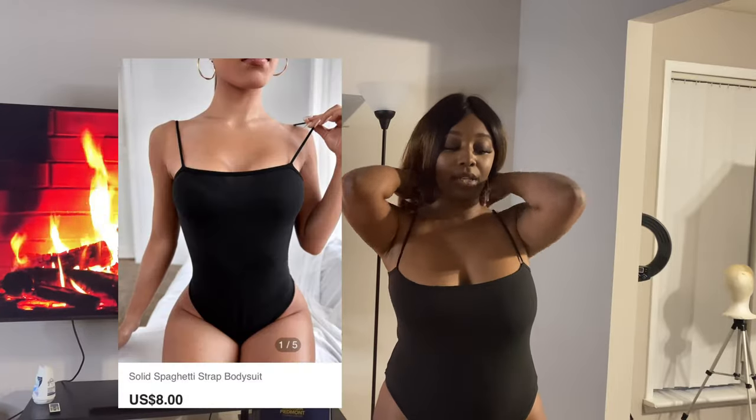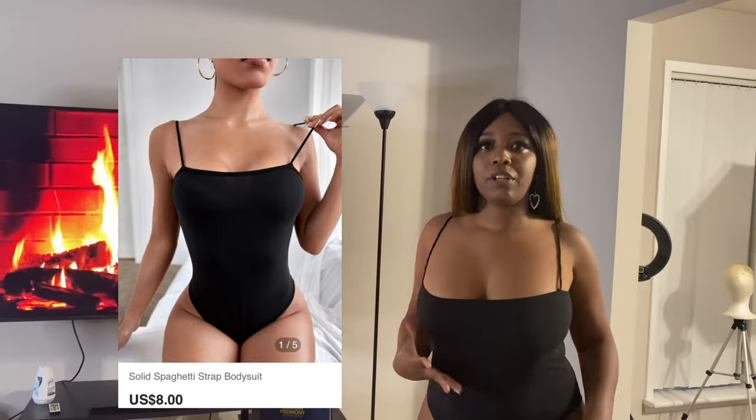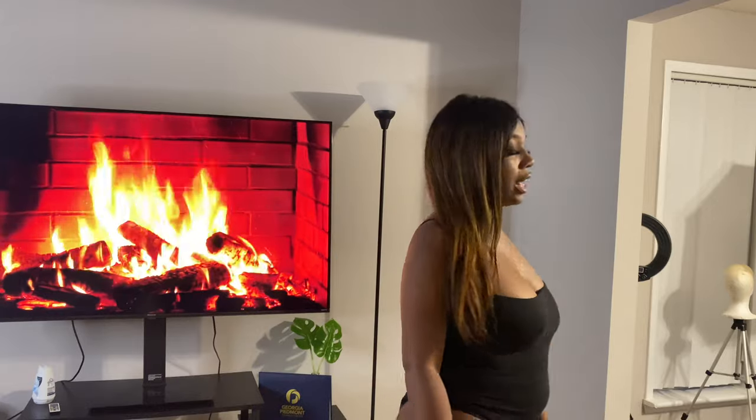This next piece is not necessarily a full outfit but it's an item I ordered to go with the next matching set. It is a black bodysuit — it has clips at the bottom but I'm not going to show the bottom half. It has spaghetti straps that literally feel like nothing — it feels like I don't even have a bodysuit on. It's not a thong bodysuit, just a regular bikini style, and it's very comfortable to wear underneath clothes.